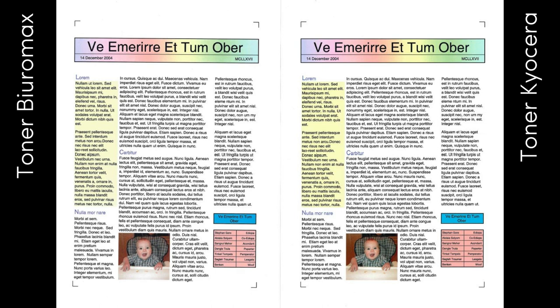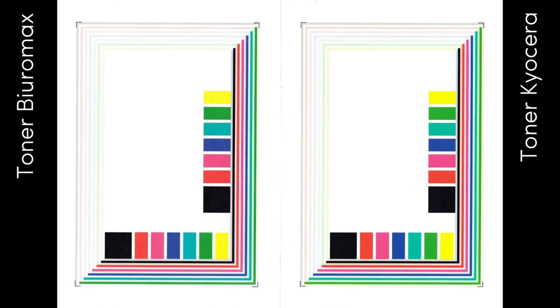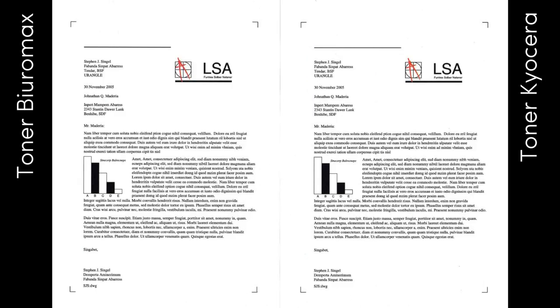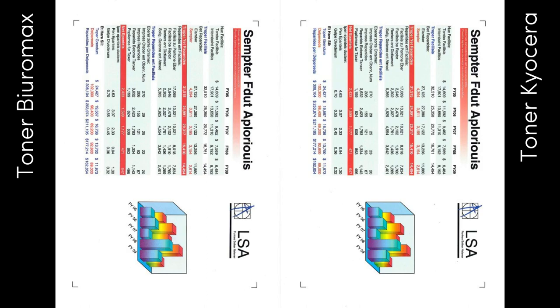The test confirmed the high quality and efficiency of remanufactured TK8345 toners. The use of these toners regenerated by Biuromax does not affect the life of consumables such as drum, fuser, transfer, and developing units. Tested toners do not shorten service intervals.